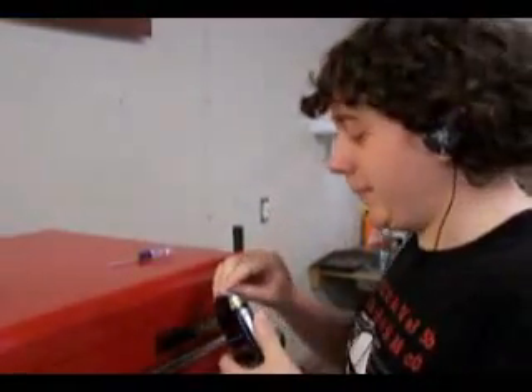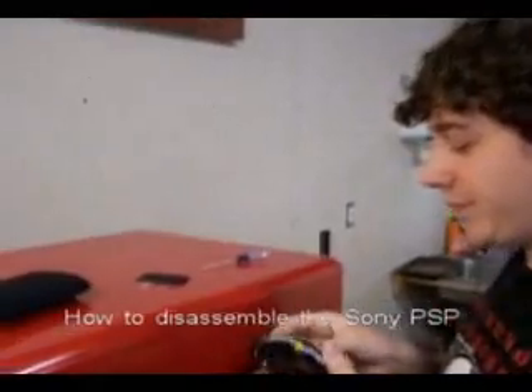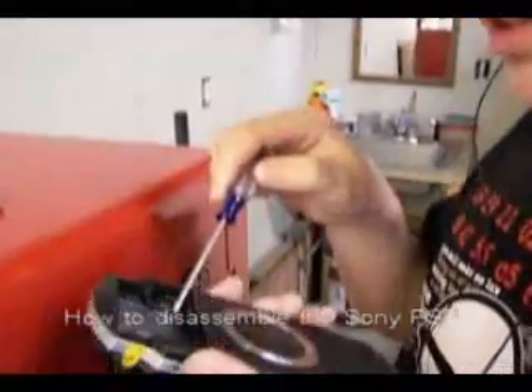Now that I've already showed you how to take apart the 360 and put it back together, I have a PSP here, and I have a cameraman this time, so it's better. You take the battery out, and there's screws in there, and you take those out. There's four.